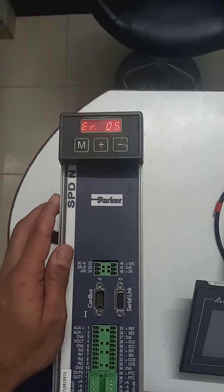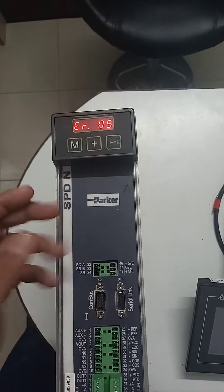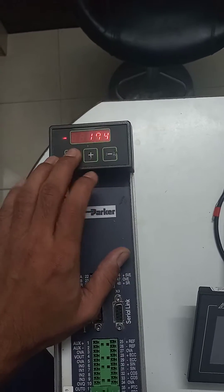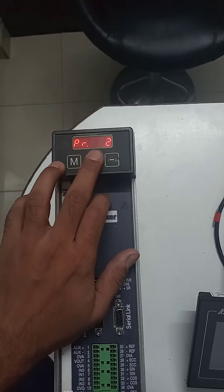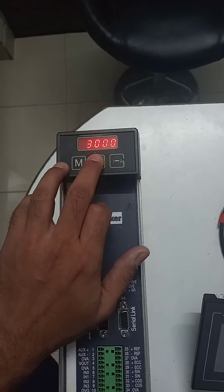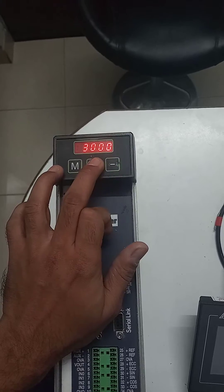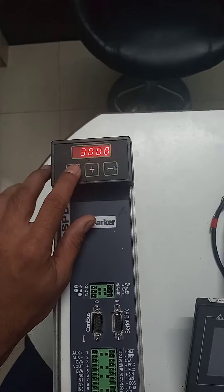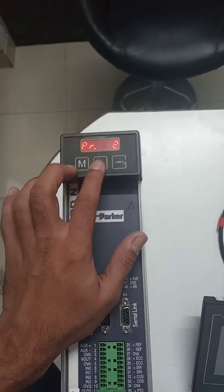In this video we will see how to unlock the display to change the parameter with the help of keypad buttons. As you can see, if I press the plus button it directly goes to the parameters — this is parameter number 2. I am pressing M, but if I want to change the parameter, the keypad is locked and it is not allowing me to change the parameter.